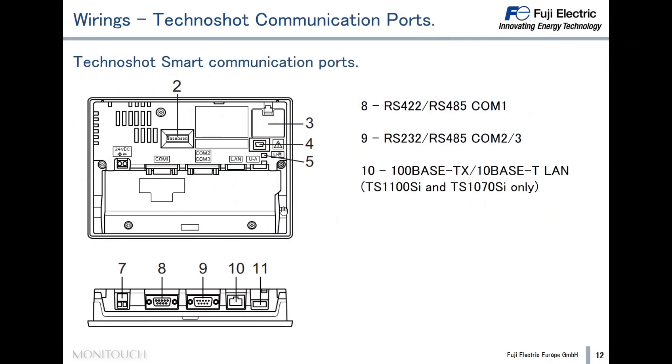Now let's see the communication ports of the Technoshot Smart. As mentioned, the Technoshot Smart has three serial ports: Com 1, located at the bottom of the back side, and Com 2 and Com 3, which are close to Com 1, also on the back side. Com 2 and Com 3 are physically in the same connector, so if we want to use these two ports, we have to combine the wiring in the same connector.